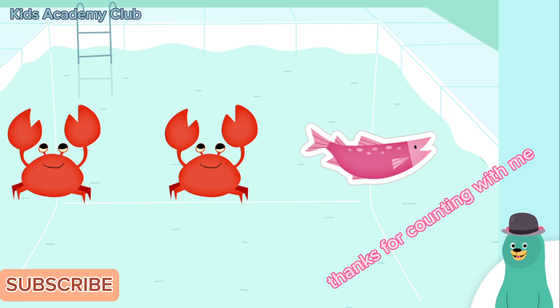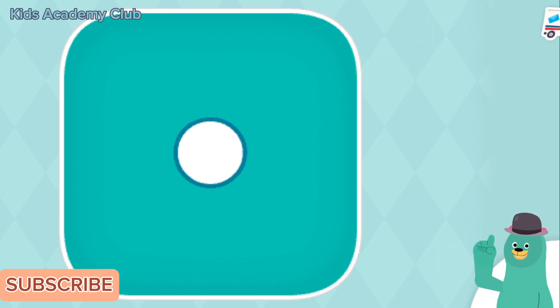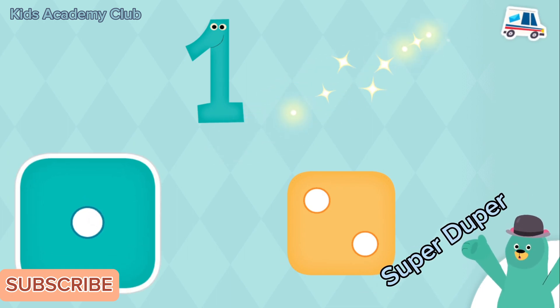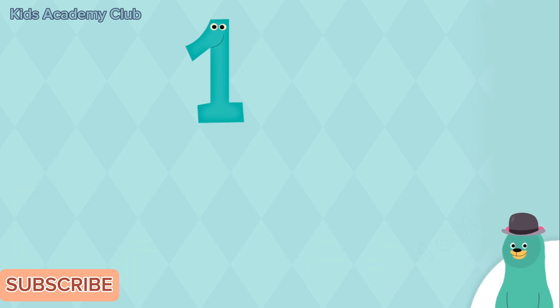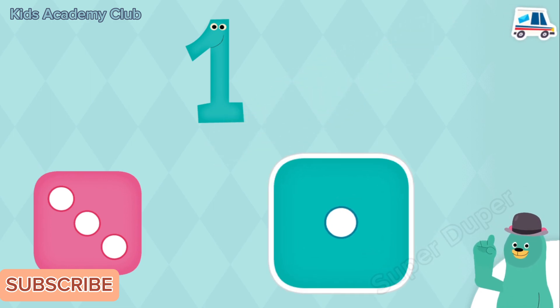Thanks for counting with me! This dice has one dot on it — tap it. Yay! Let's count some more. Which dice has one dot on it? Super duper — this dice has one dot. Which dice has one dot on it? Super duper — this dice has one dot.